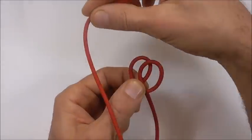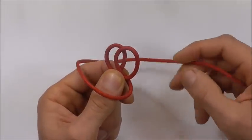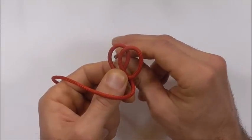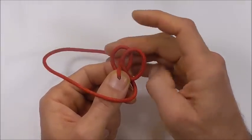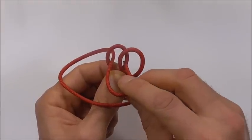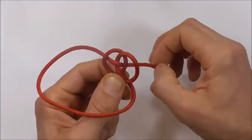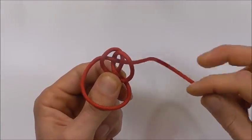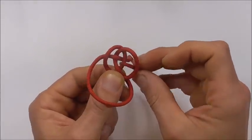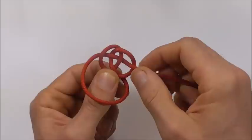Next we're going to take our working end around the thumb, take it up through the left side, down through the middle, and then up through that right hand side so it forms its own loop down at the bottom.